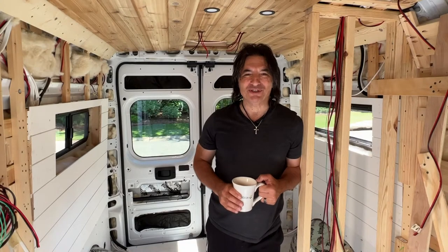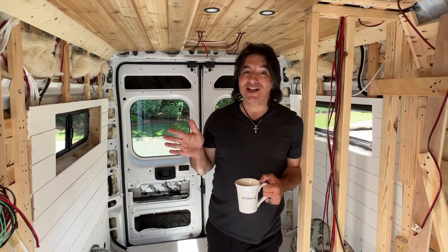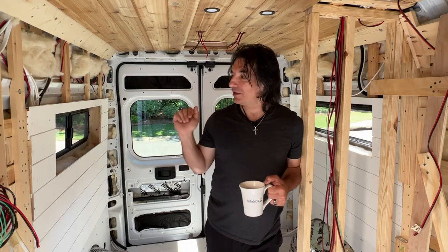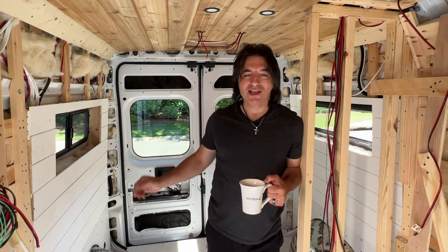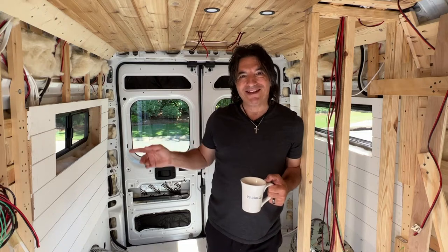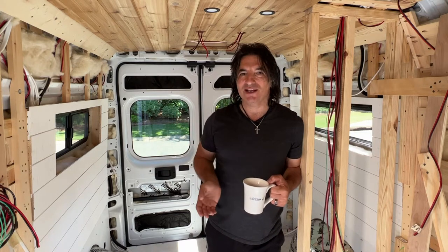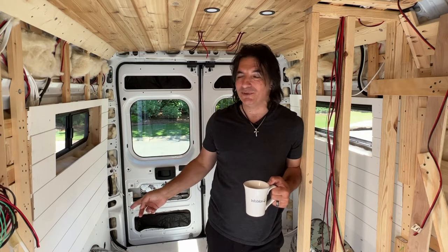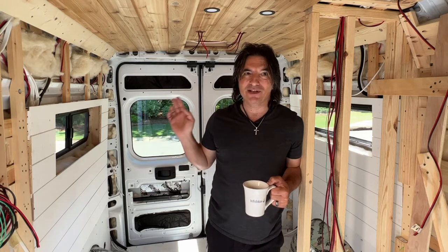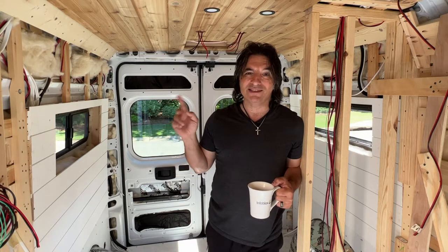Hey guys, it's Mark. Welcome back to the channel. So our videos have gotten kind of messed up. We started working on one for the shiplap and the window frames and we got most of the way through it, but then we painted the window frames and we can't get them to dry because it's been so humid here the last few days. So they're actually in the house drying now. My guess is they won't be done for the rest of the week, so we're going to hold off on that one and today we're going to start working on the ceiling.